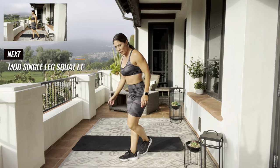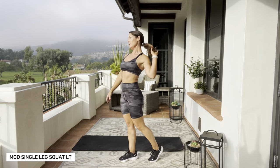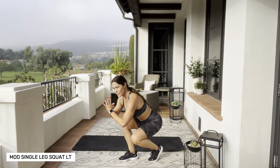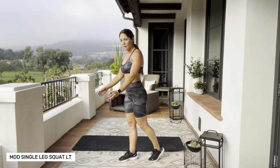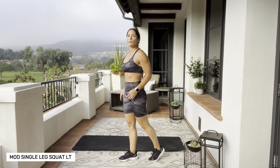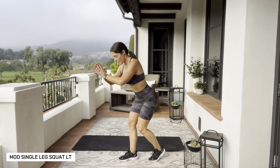Switch legs — right foot in front, left toe right where that right heel is. Same thing. Really push from that heel and feel it in that right glute. You're going to act like you're pushing the ground away with that heel.